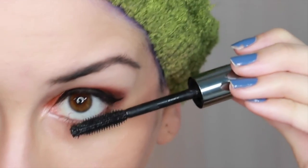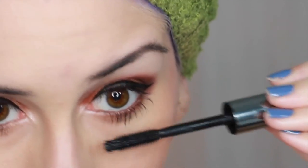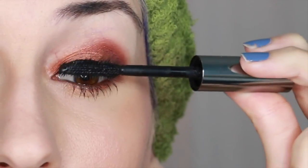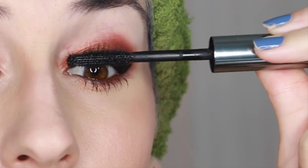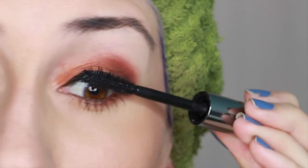For mascara I used Benefit's They're Real Mascara. I always start with the bottom lashes by tilting my head down and looking up to apply one coat. I then apply two coats to my top lashes by tilting my head up and looking down. This helps prevent me from getting mascara all over the place.